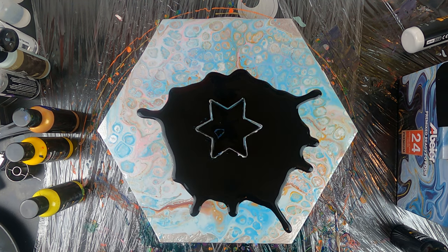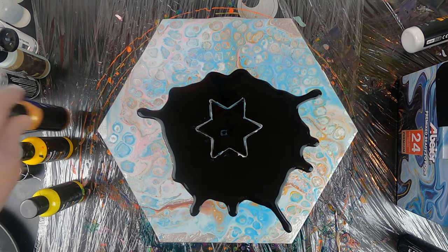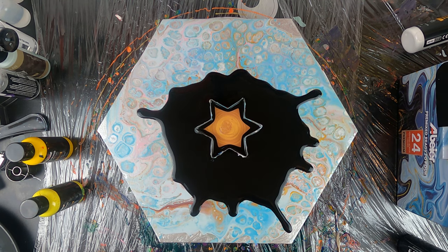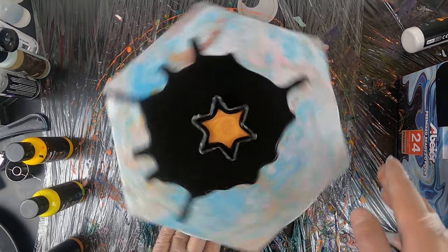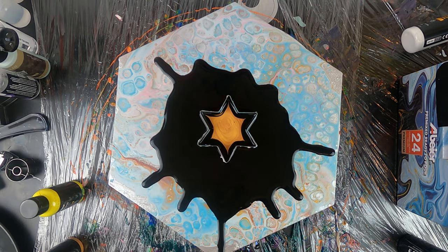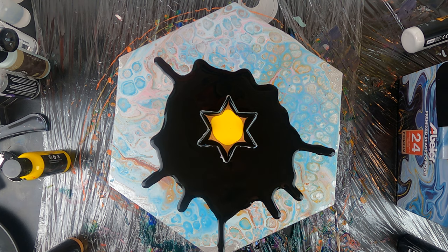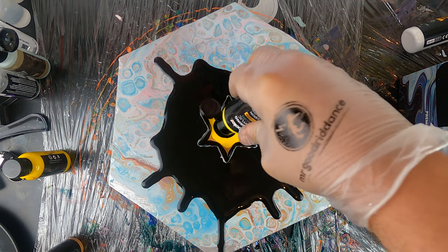Now I'll add a bit of black before adding some gold and yellow. Pouring at the center of the cookie cutter and now adding some gold. I'll give it a first push — you won't see much happening here, the gold is filtering through the cookie cutter and into the black. We'll start seeing some paint exiting the cookie cutter with our next push. Now I'm adding my mid yellow here, a bit of extra black in the center, and then my lighter yellow on top.